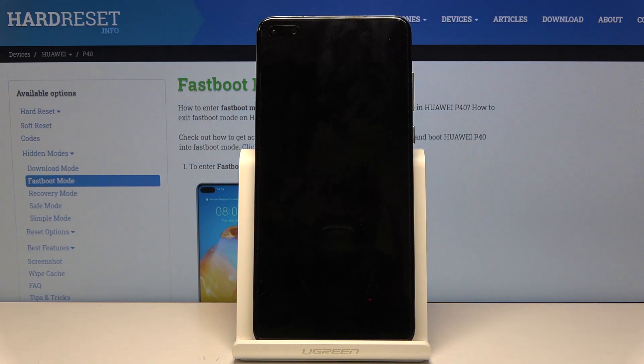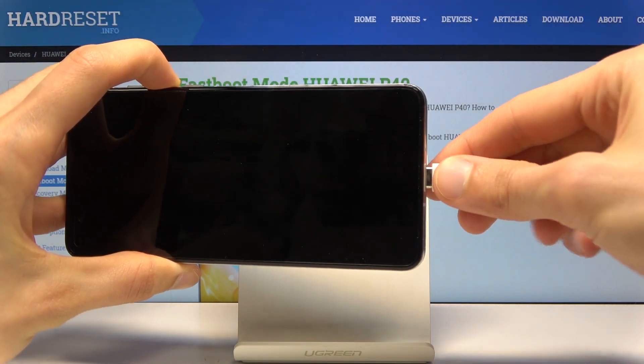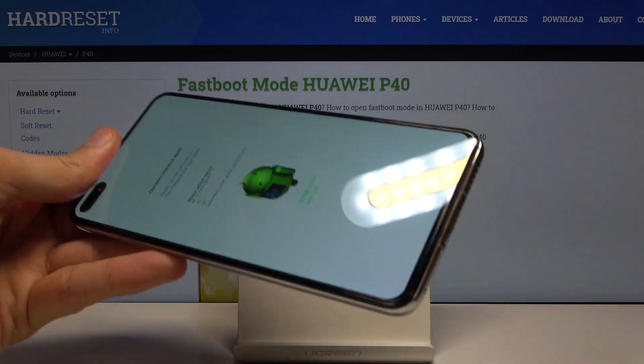...what you want to do is hold volume down, and while holding that you want to simply plug in the cable. And there we go — we're now in fast boot mode, as you can see.